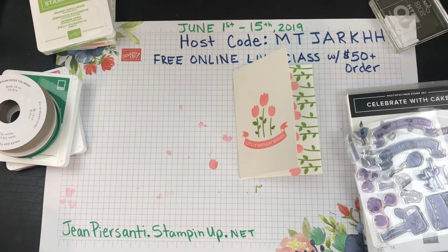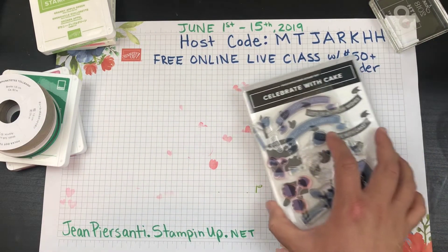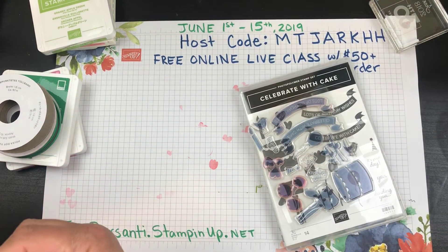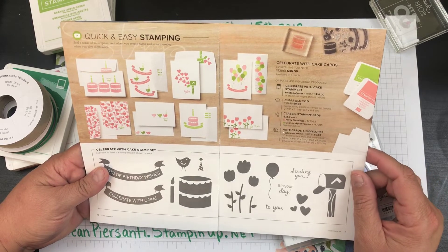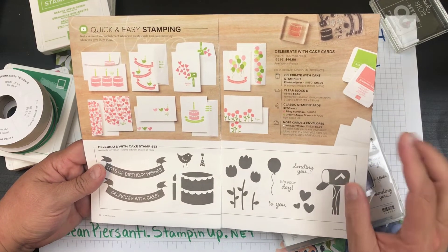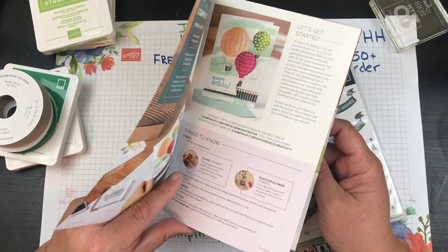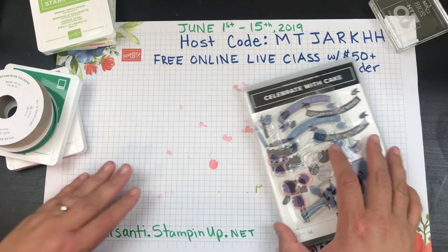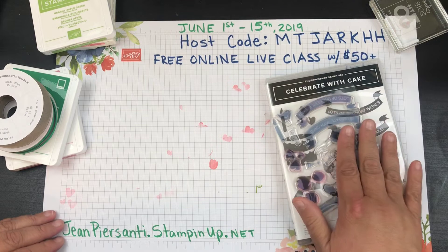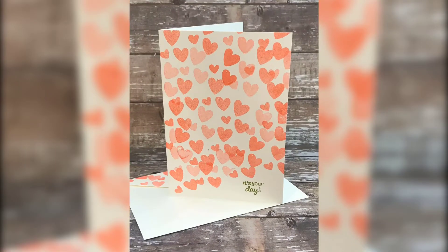I hope you guys liked my stamping today. If so, please give me a big thumbs up. If you want to see more stamping, make sure you subscribe. There are other beginning stamping sets — let me know if you'd like to see more, or if you'd like me to get you one of these little Experience Creativity pamphlets to get you started. Have a wonderful day — I'll put the link down below if you want to purchase any of the items you saw today!